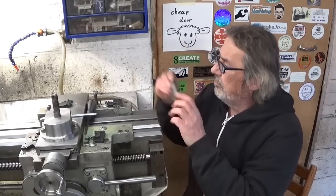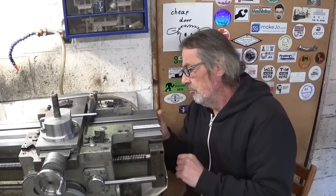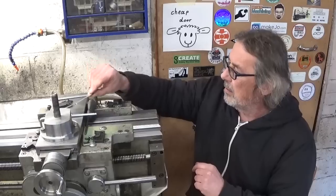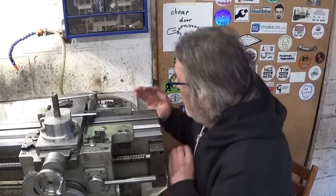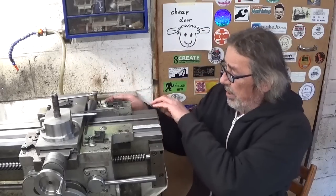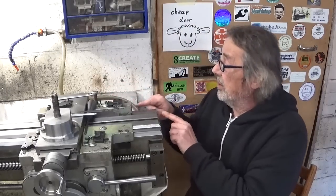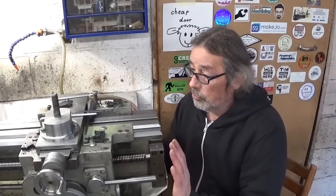Here comes the shim. Now I'm sure my hook part here below doesn't touch, because I can see the light on the other side. So that should be good.